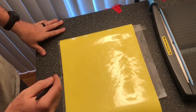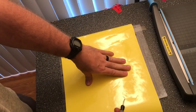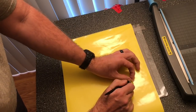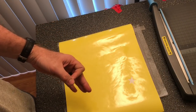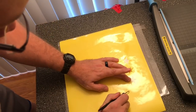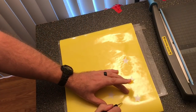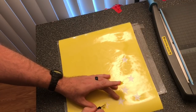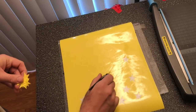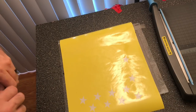I'll show you the beginning stages — I'm not gonna make you sit here and watch in real time how long it really takes to weed. You take the weeding tool, which is a little hook, and you pull out what you would normally want to keep — like the stars and stuff. I like the yellow vinyl because it's easier for me to see. You just go along and pick out all the stars. Once those are out you put the transfer tape down. I'll finish weeding the inside around the skull and then do it time-lapse.